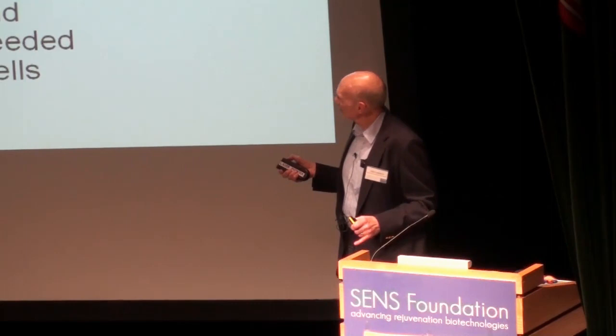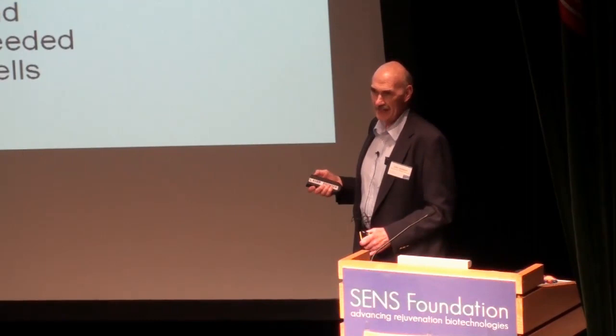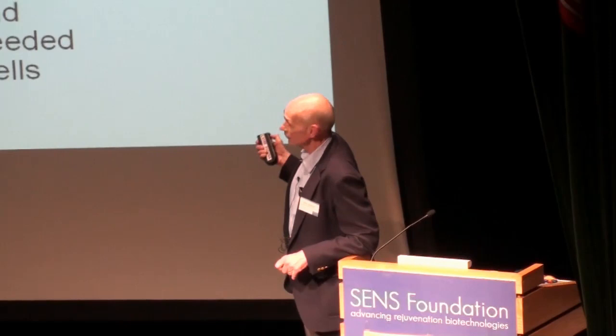Those autologous cells could seed a matrix and then produce a thymus. This is a very good system in terms of ex vivo use. It is very unlikely that this will be transplanted in vivo at any time, but you could produce ex vivo T-cells which you could then adoptively transfer into an individual.